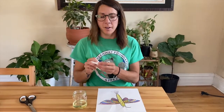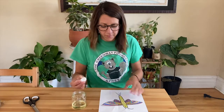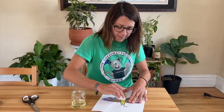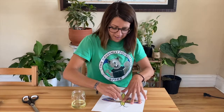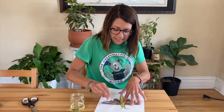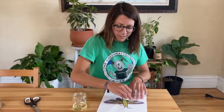Dip a cotton ball or a paper towel in a little bit of cooking oil. Rub the paper towel over top of the crayon until you get a nice even coating across the entire piece of paper. This is how we're gonna let the light show through.